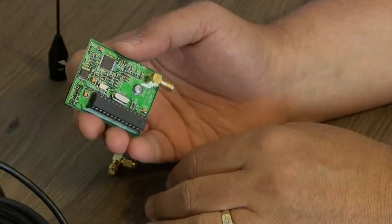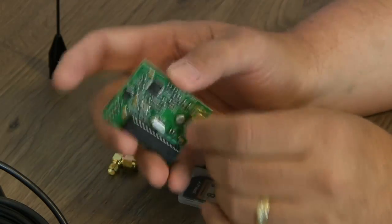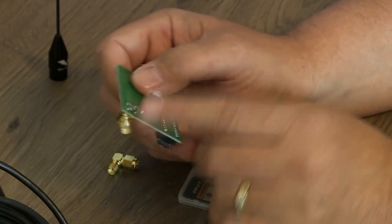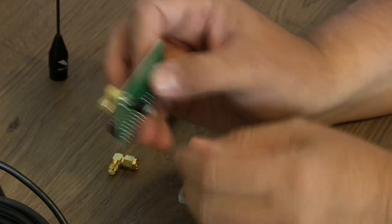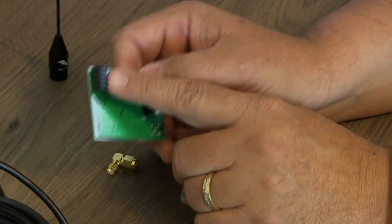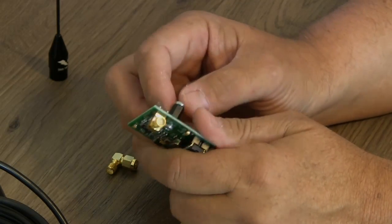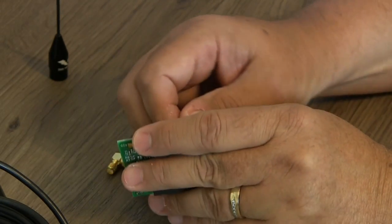A lot of you guys are already running it. This is actually going to be my first time to run it, and we'll go through it in a few moments. When my device came, it came just like this — it's all assembled. It's got the SMA adapter on there, and came with a little standoff with the screws to hook to the Raspberry Pi, and the little header connector to go to the GPIO pins. It's really easy to hook up — let's go ahead and do it.